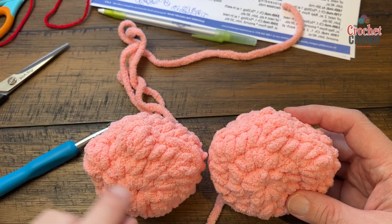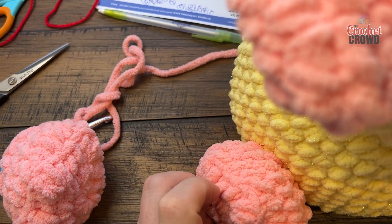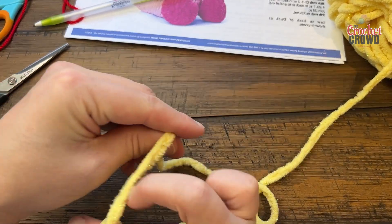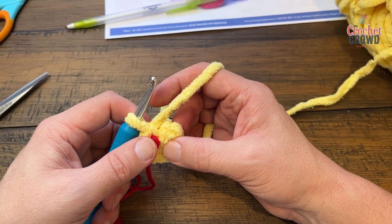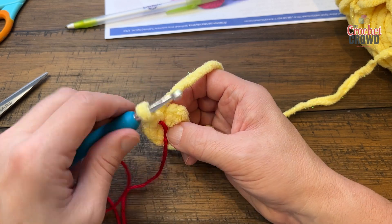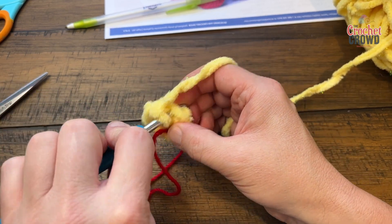Make sure the toes are facing up when you sew feet to the character. Now let's start the tail. Create a magic ring and put six single crochets into the magic loop, then secure and close. Round two: two single crochets into the first one, then one into the next — repeat all the way around.